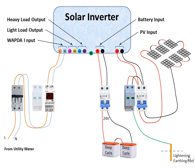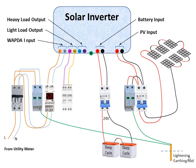Another surge arrestor must be installed at the input of the inverter, because sudden surges can't be arrested by the VA protector — that's why an SPD on the AC side is necessary. Connect the earth side of this SPD to the earthing electrode. Now connect the light load output of the inverter to a breaker-type changeover and then to the lighting load.